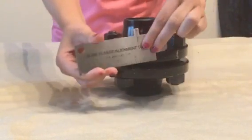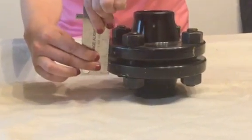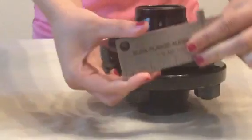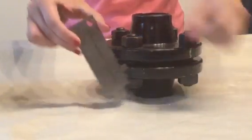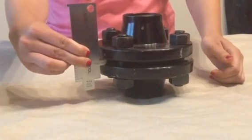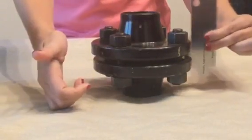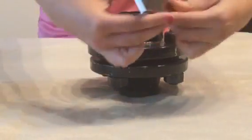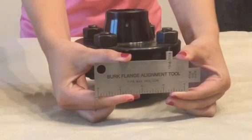Using the centerline high-low measurement, you'll note that it is greater than 1/16th of an inch, which is unacceptable. Using the 150/300 pound nib, notice how it cannot be inserted between the flanges in some locations, but it can be inserted between the flanges in other locations, which is unacceptable. These indications will show that this is a failed flange assembly.